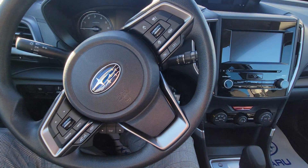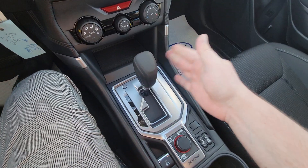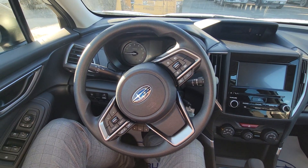I've got a couple calls from customers saying they can't turn their key, and yes, the vehicle is in park. So I'm going to set this camera up and show you guys how to overcome this. I'll be right back.